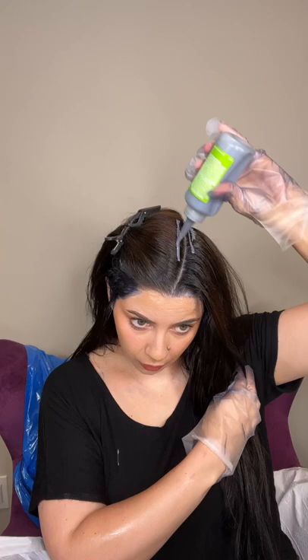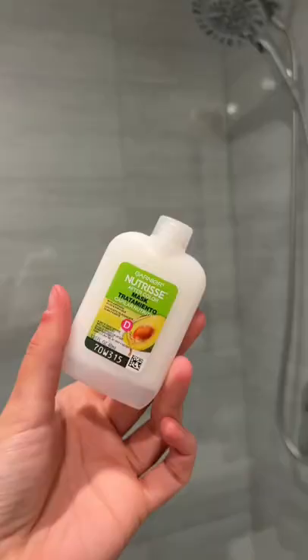My hair typically needs about two to three boxes. This day I used two, but I could have used three. And I just keep a rag by me and wipe off the color as I go.